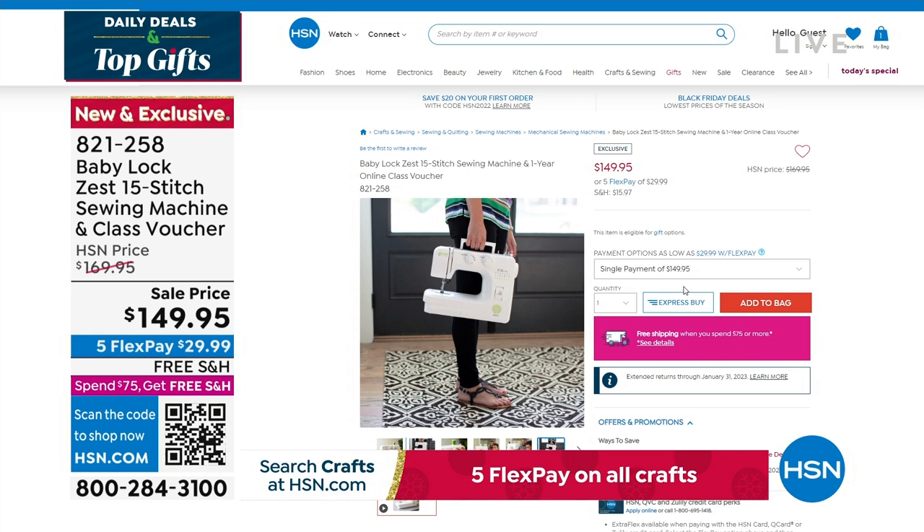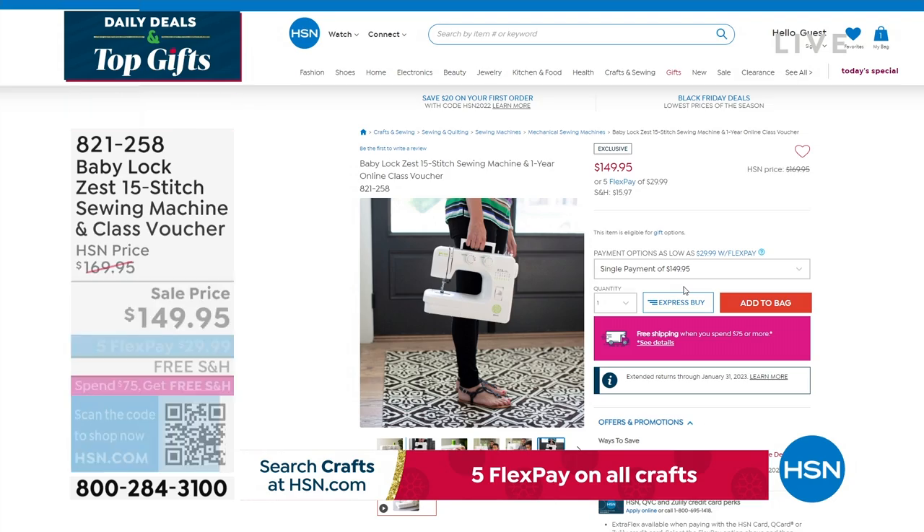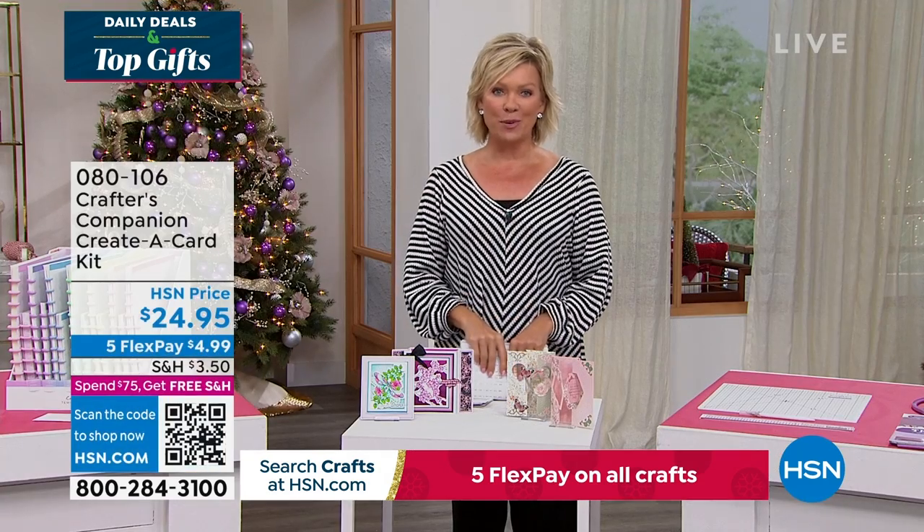Our 15th anniversary here at HSN with Crafters Companions. Sara comes to us from across the pond, and we are always so inspired by the things that she brings.